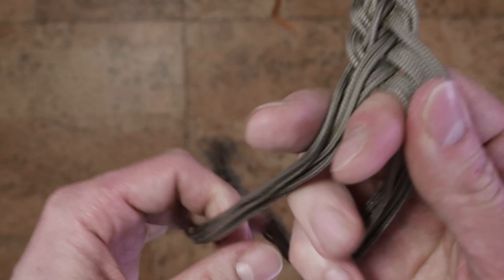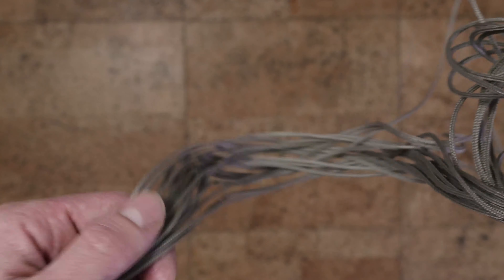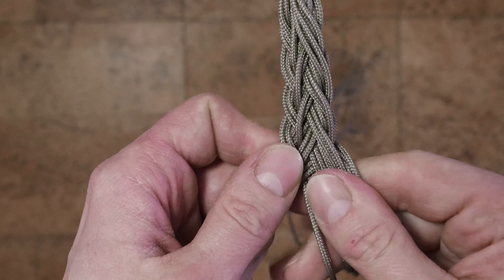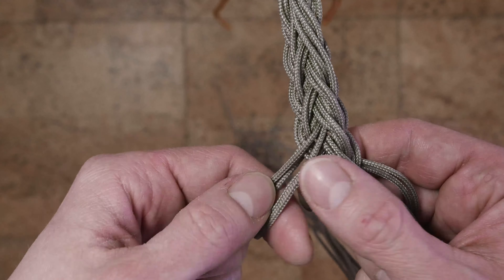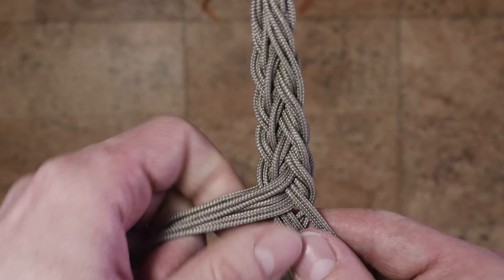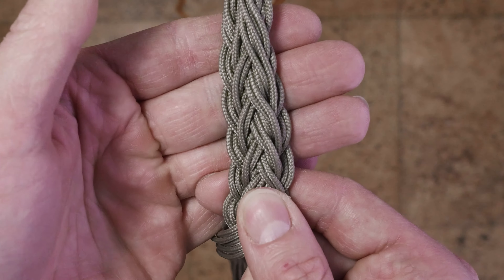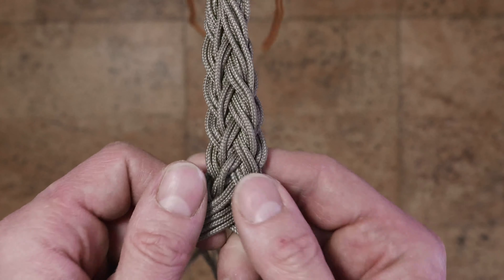Once in a while, you need to untangle the back braid forming at the ends of your strands. Once in a while, you can see the pattern forming. Try to keep your braid of a consistent width, and braid the length that you would like.